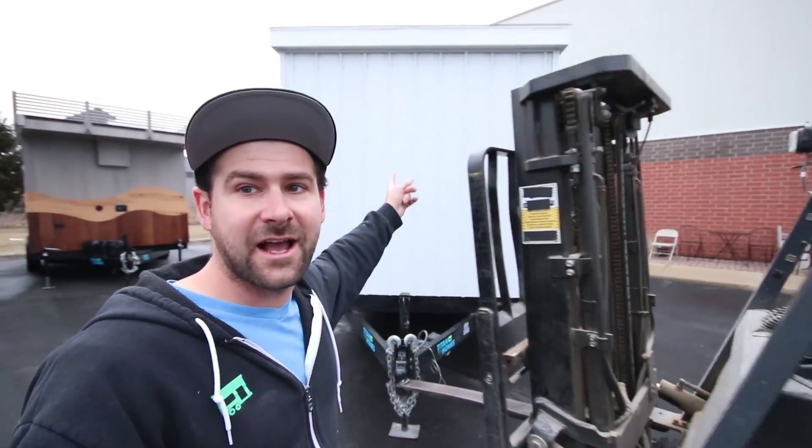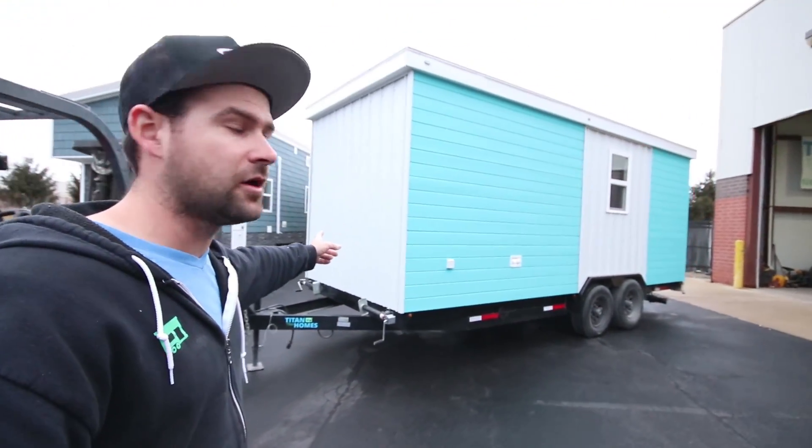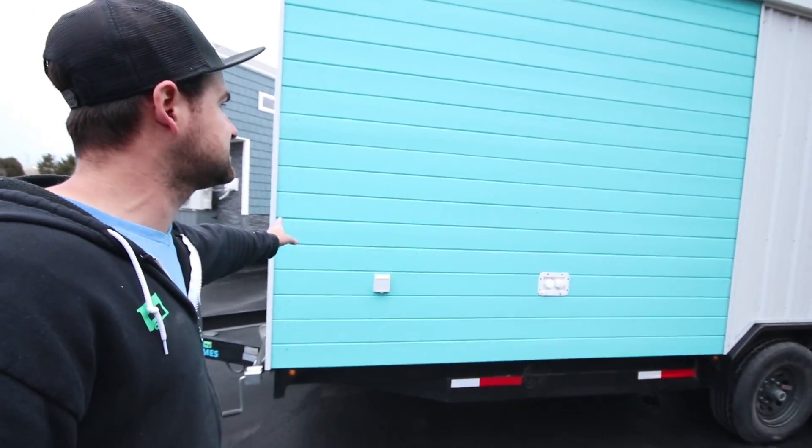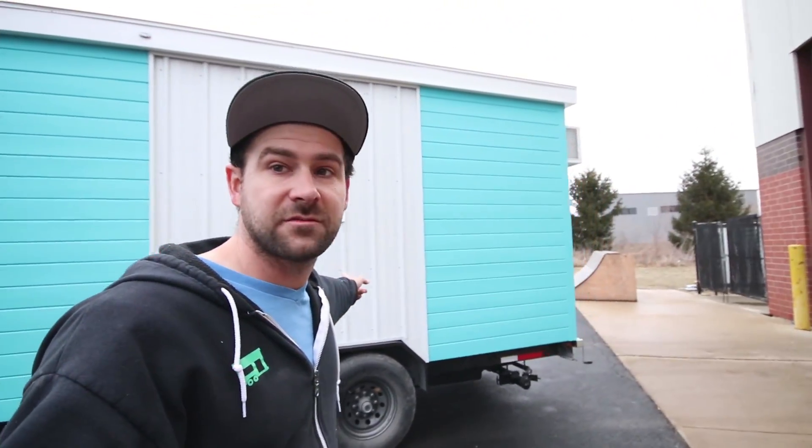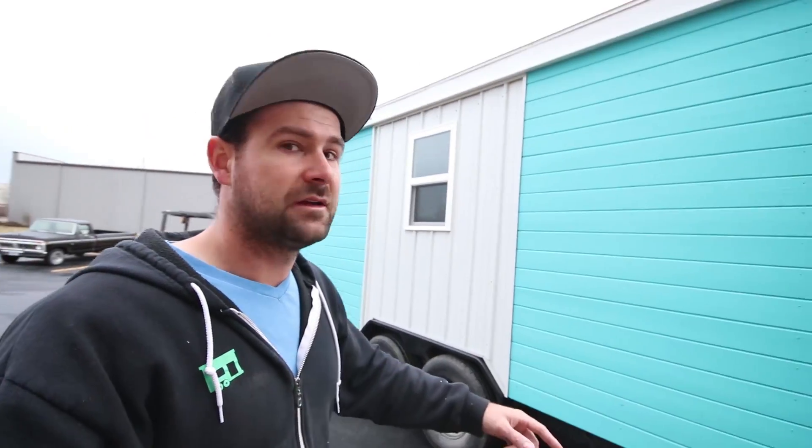We got steel siding on the front. And then we did this two-tone cedar — this is actually a stain, not a paint, so it's going to handle really well in the elements. Then we transitioned into some more steel. And we got cedar on the back side. But the really cool thing is the inside. So, let's go check it out.